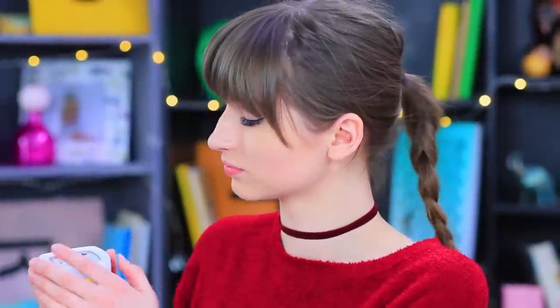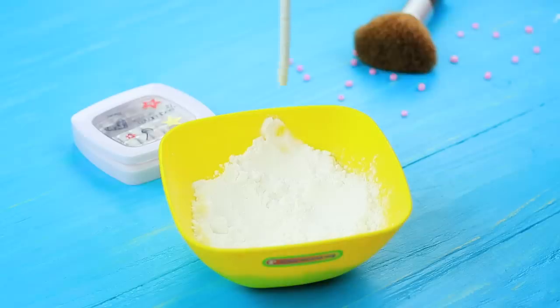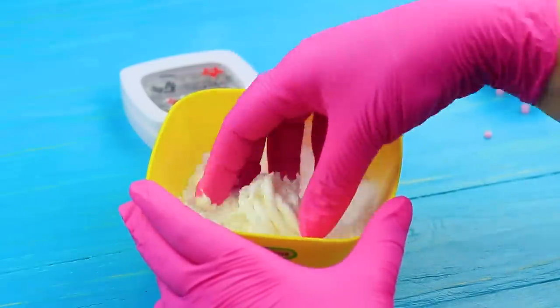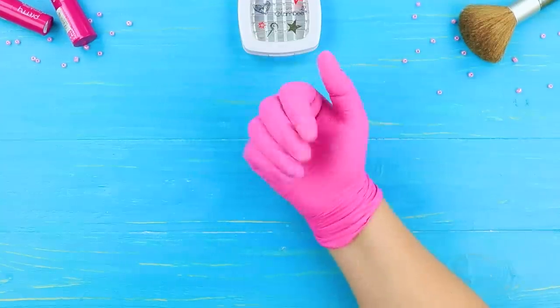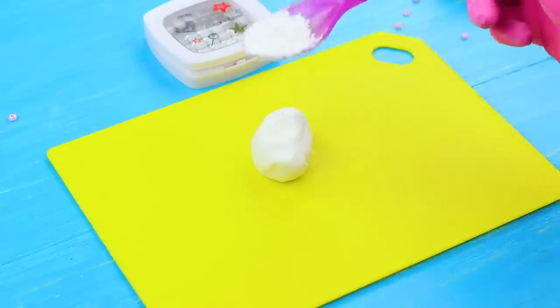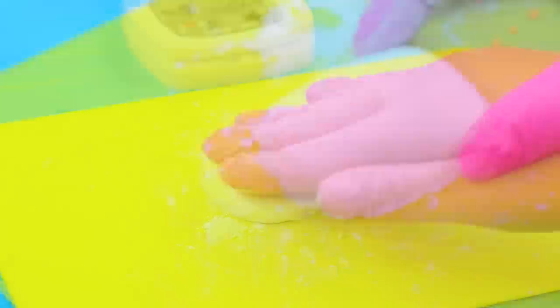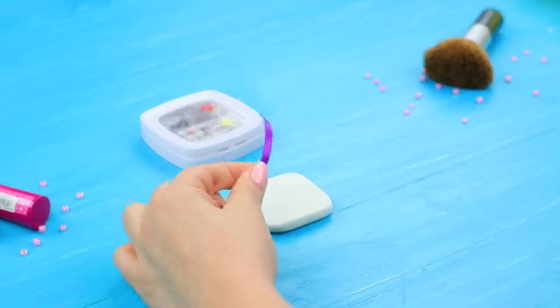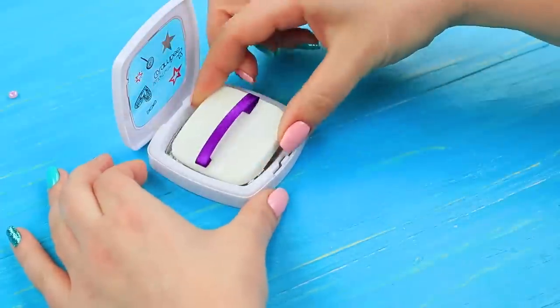Dolly boldly breaks all our school rules — she takes out powder right at her desk and starts fixing up her and her friend's nose! Add silicone to cornstarch, quickly mix it together, sprinkle with more cornstarch and shape a rectangular makeup sponge, glue on a satin ribbon as a loop, and put the sponge into a powder box.